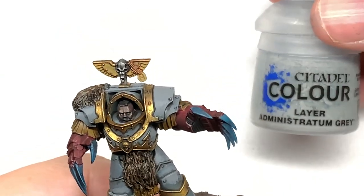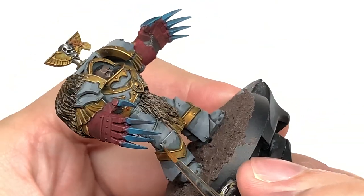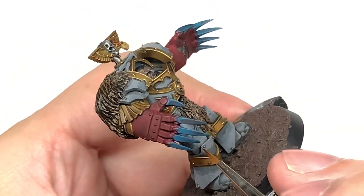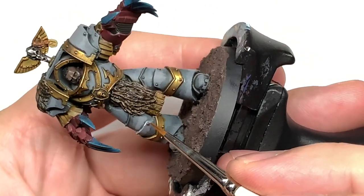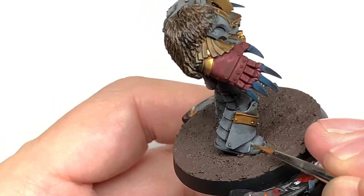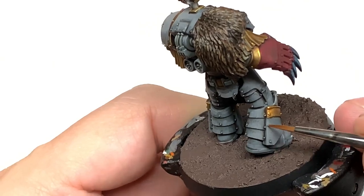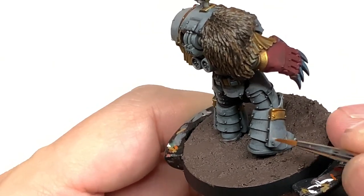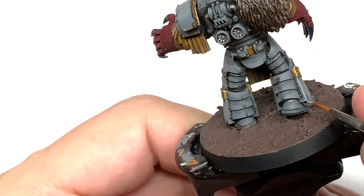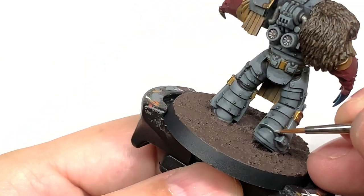I'm going to finish off the grey of the armour using Citadel Administratum Grey. You're going to do about 50% of the area that you did with the Dawnstone — probably even less, maybe only about 25%. I'm going to use this mainly to do edge highlights with a few smaller wider areas in the bits that are catching the most light. It's quite bright while fitting in with the Dawnstone quite well and will give you really nice edge highlights to make all the details stand out.